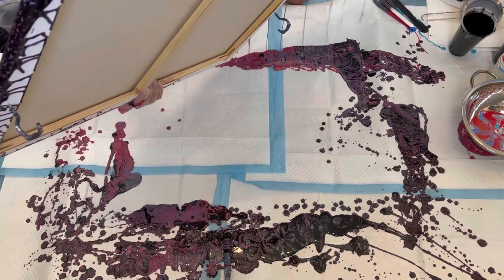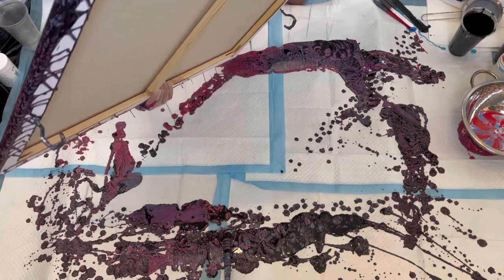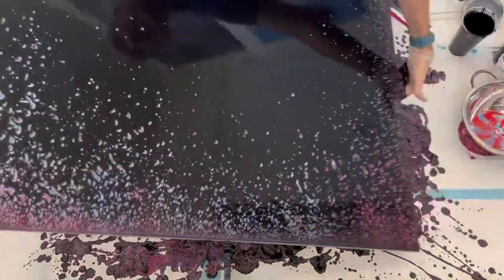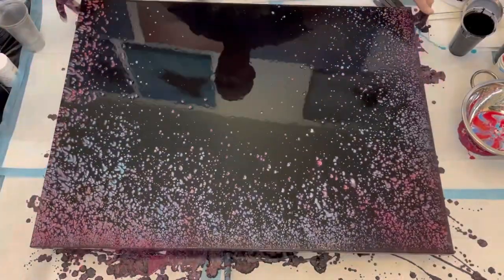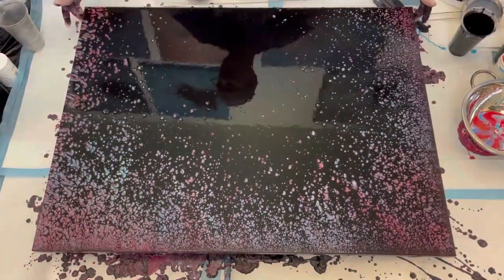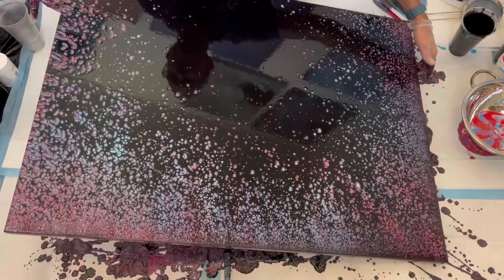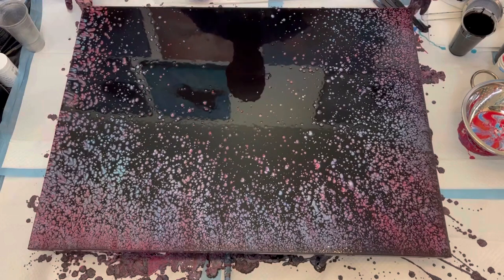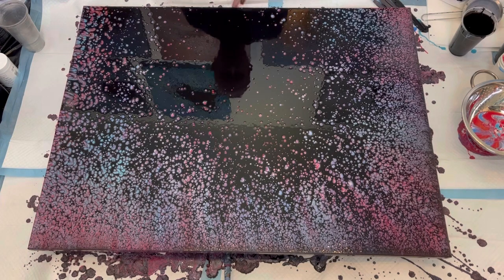As I was tilting over the corners, the cells were popping up and started to get a little misshapen, but I got the paint over the edge and brought it back enough that the cells are going to form properly. I move it back and forth to get the paint centered and to open up the cells that are starting to form so they can come through the black paint and show their colors.